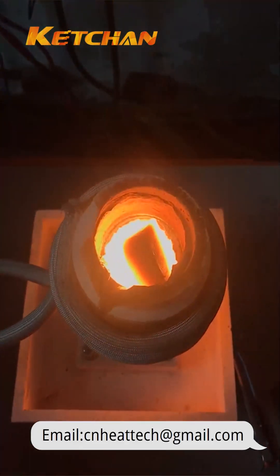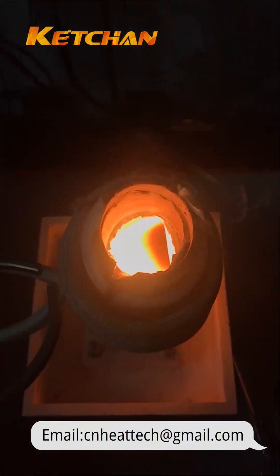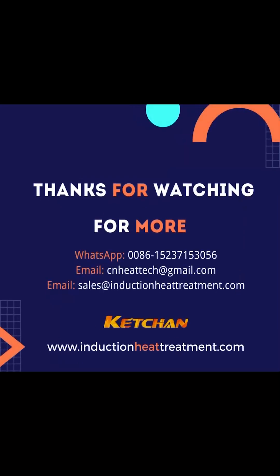Different crucibles can be used to melt gold, silver, copper, iron, aluminum, alloys, etc. Follow our YouTube channel and watch other induction heating application videos.